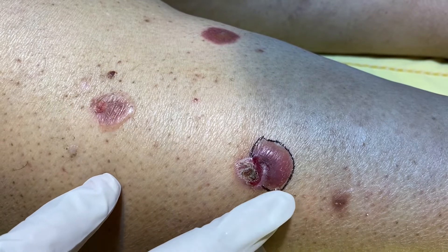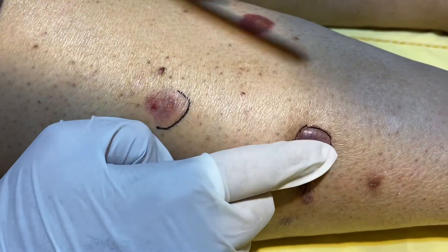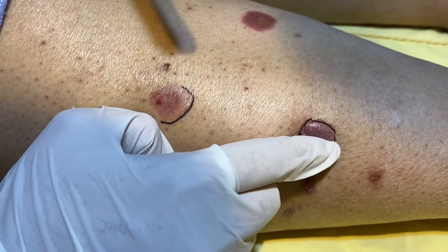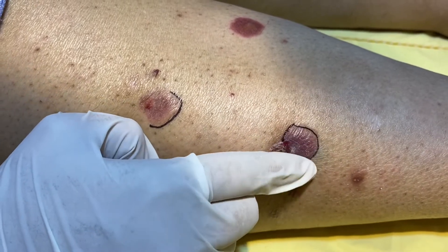And then we will look at the response. Now you can see over here, at this edge, the bulla has exceeded the boundary of the initial bulla. So this shows that the bulla spread sign is positive.